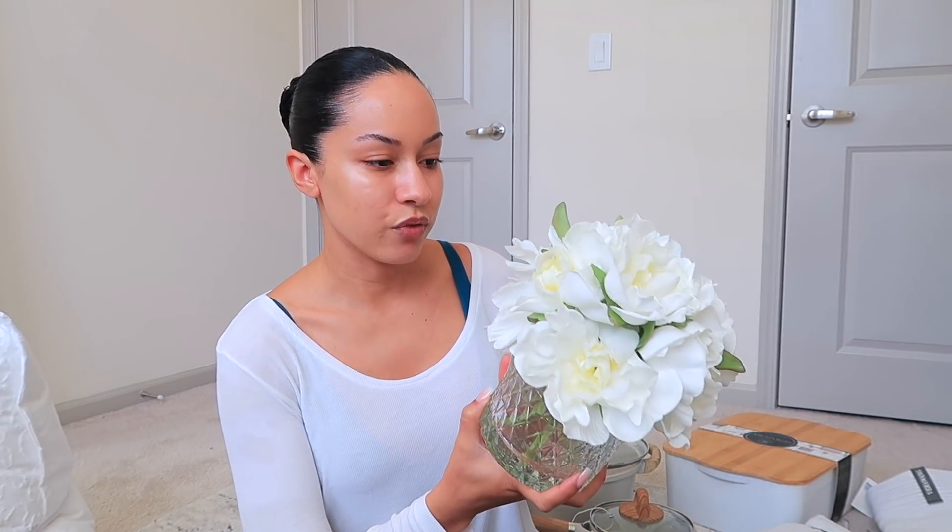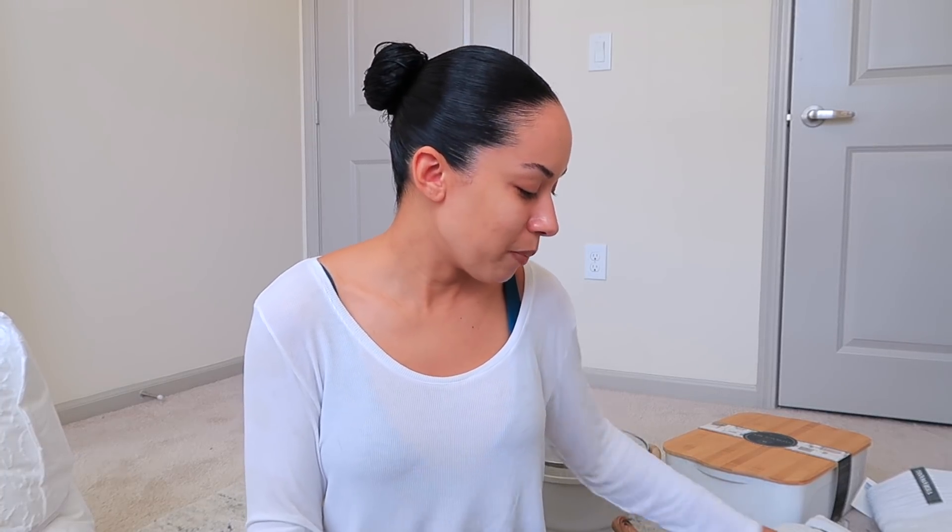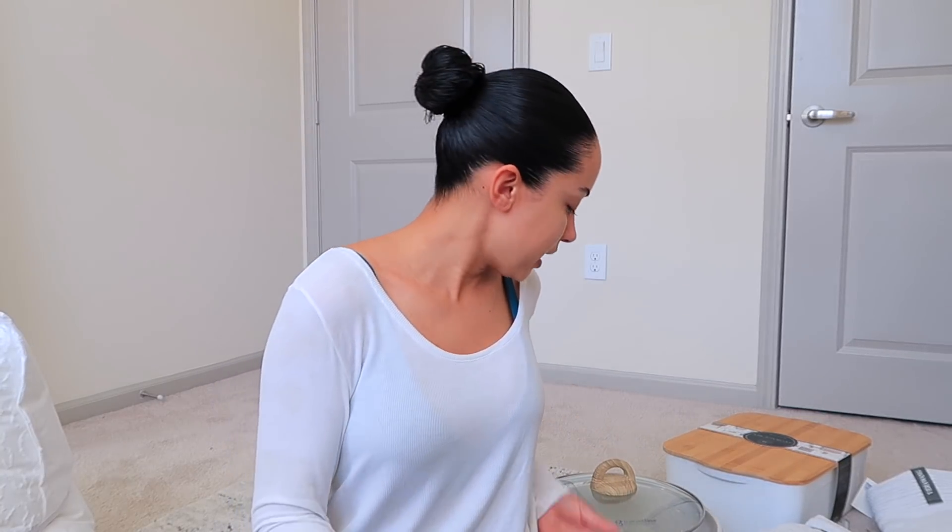I also got these flowers — I actually just got them out of our garage. I need to clean the base, but I want to bring more flowers in since it is springtime. I do like to get real flowers and real plants — the plant we have in here is actually real — but I like to mix it up. So I got these for the bathroom or any area that we don't pay a whole lot of attention to but still want to look nice. This one was $16.99. Pots and pans — I get so many questions about what pots and pans I use because of the way they're designed.